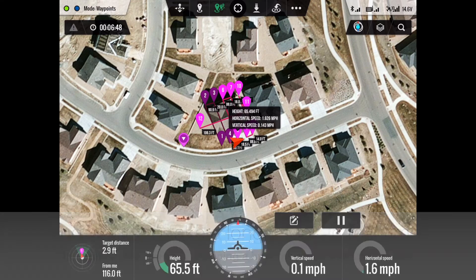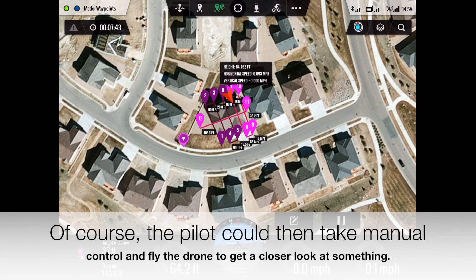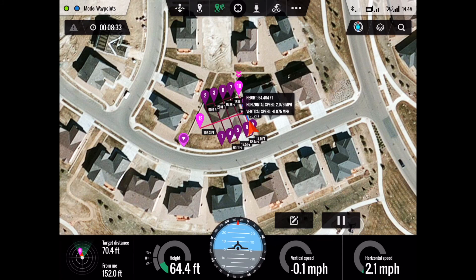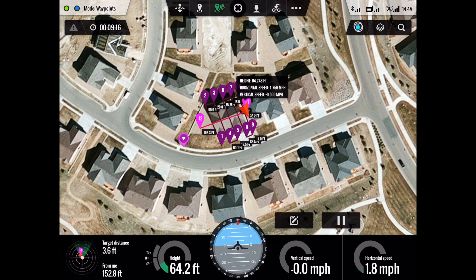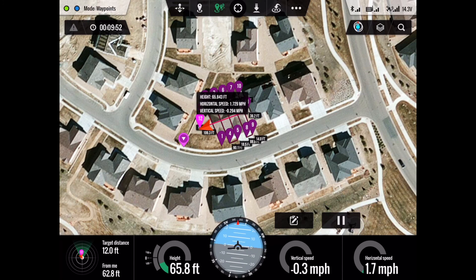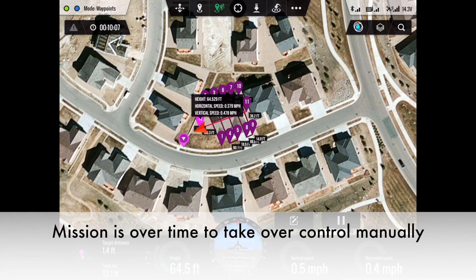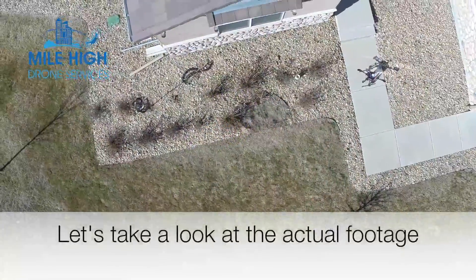The drone has a GoPro camera on it, and it's shooting high-def video of the roof. It's also taking a high-def still every five seconds. We've sped up the video here to save some time. As we approach the end of the waypoints, the pilot then takes over control of the drone himself. So let's go ahead and take a look at the actual footage that was shot from the drone.